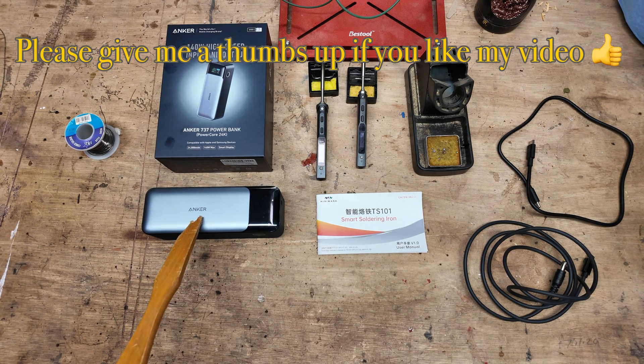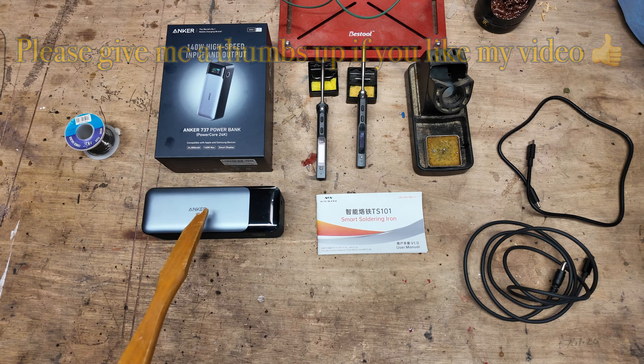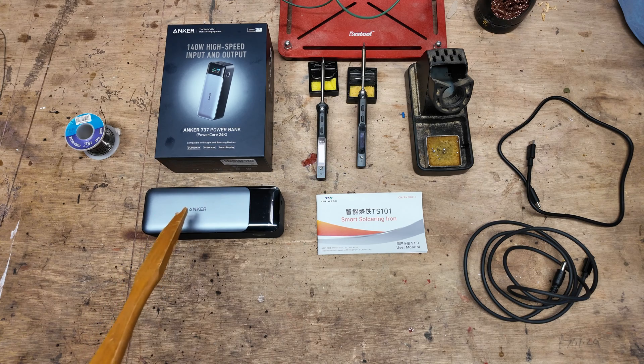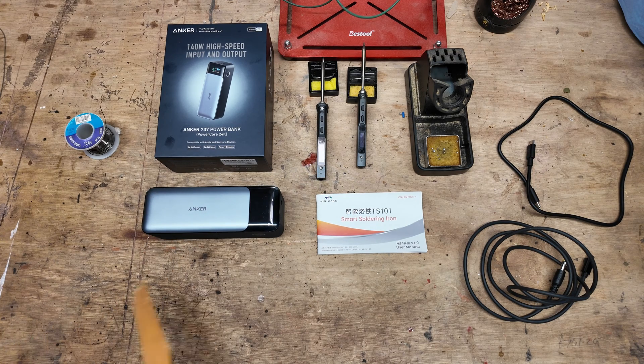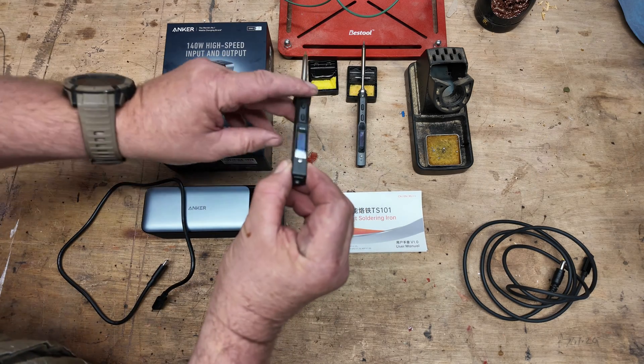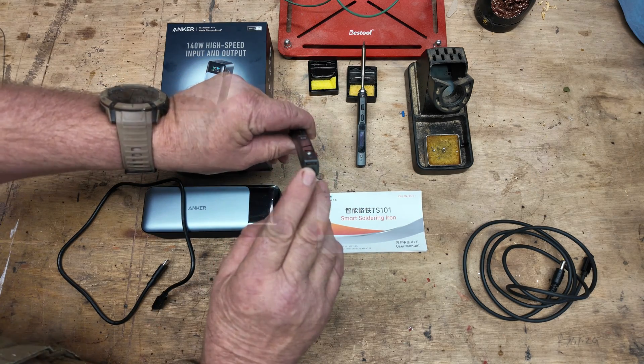There is a newer version of the Anker out now, but you've got to be cautious that the newer version doesn't output the same amount of power as this older 737 does. You want to be using one that can produce 45 watts on the output. This Anker can do 140 watts on the output.